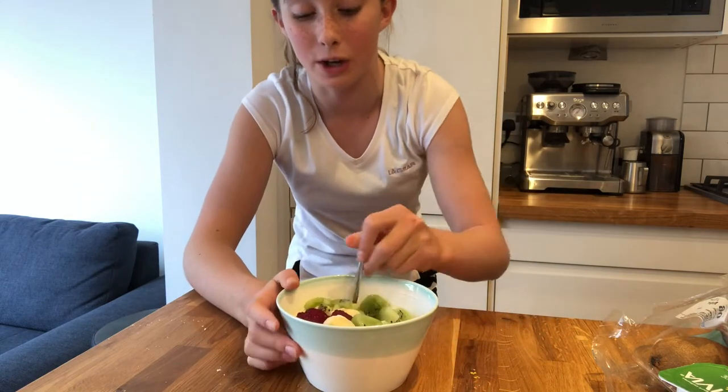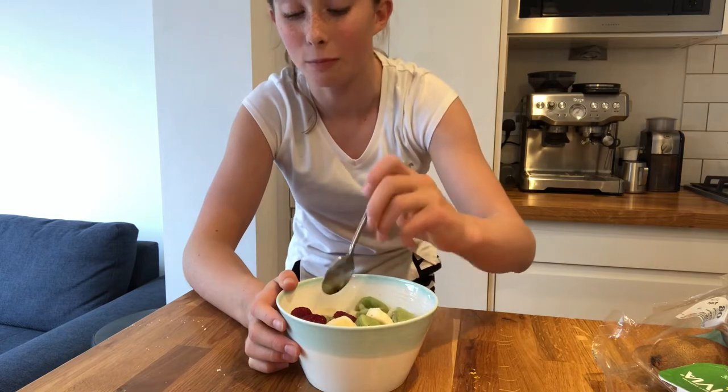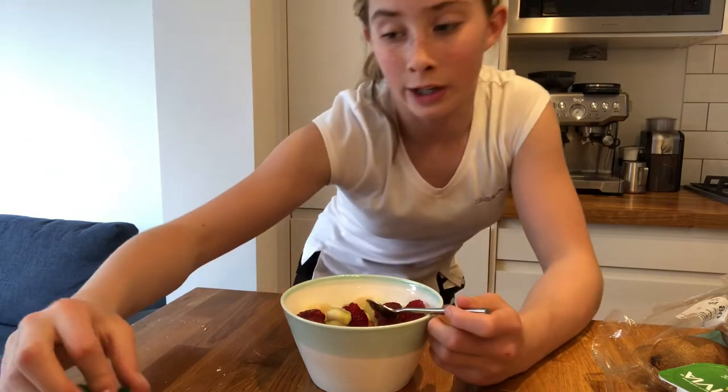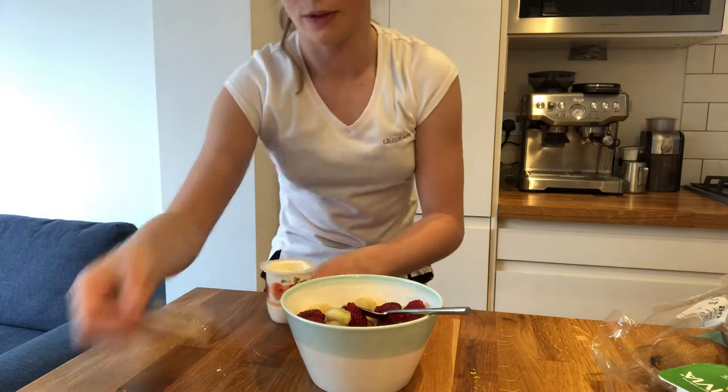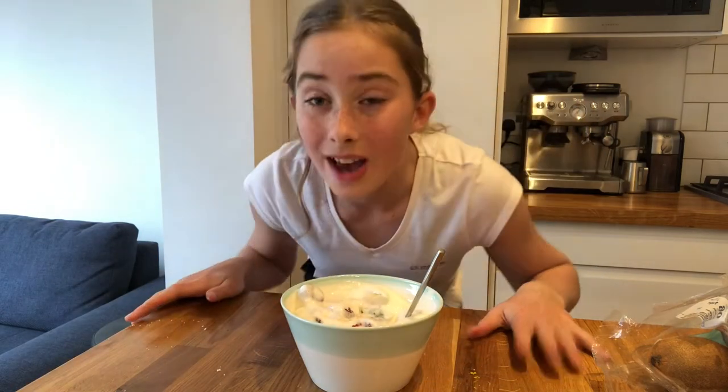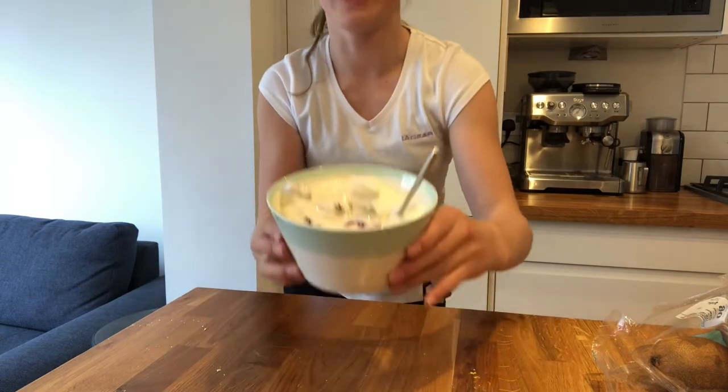So once you have your bowl of fruit finished and cut up, you're going to mix it all together with a spoon, because you don't want a layer of bananas, a layer of raspberries, a layer of kiwis — you want it all mixed together. And now for the last step, you're going to add your yogurt and just pour it right in. There you have it — you've finished your fruit salad and it's ready to eat.